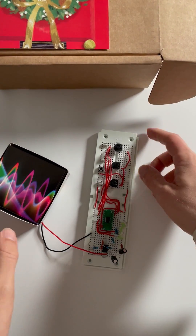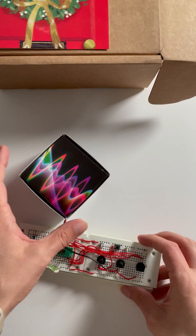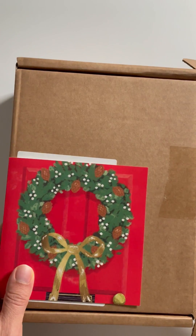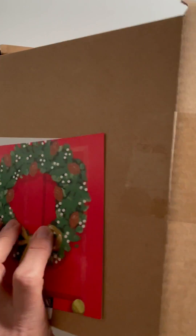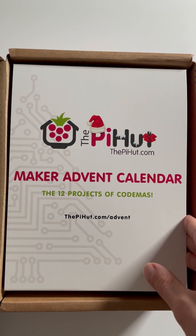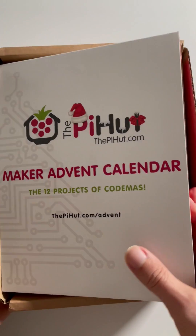Last Christmas we were building a little synth kit — an electronic sound calendar. This year we've got something new, and it was only 12 days so I've started it on the 12th day of Christmas, which was the 24th. Let's see what's in the box — the Pi Hut maker advent calendar: the 12 projects of Codemus. They've got a handy URL so you can follow along and see what we're going to make.